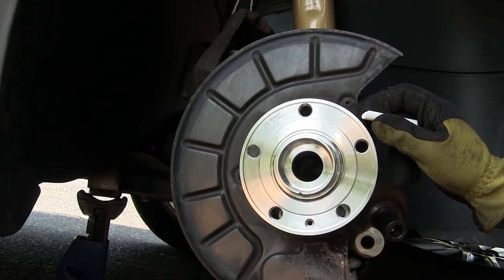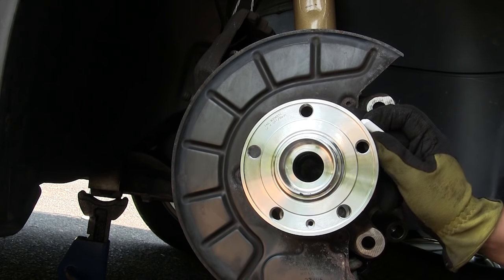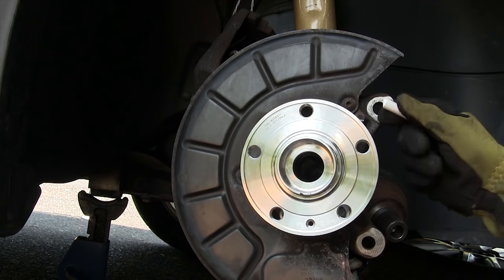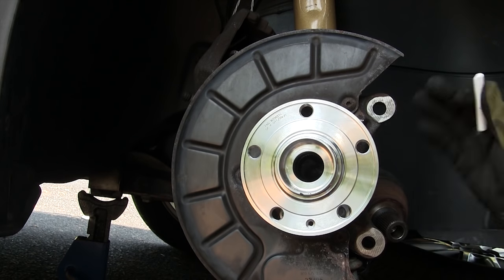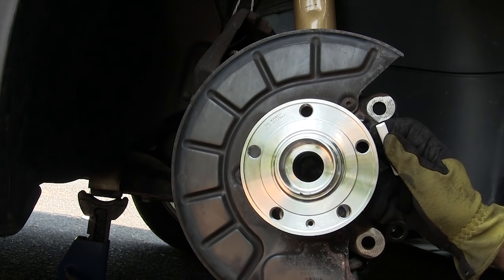Many of these bolts, including the wheel bearing bolts, have a torque spec that includes plus 90 degrees or plus 180 degrees. Make sure to refer to the manual or the website linked in the video description for the torque specs. Use a piece of chalk, paint, or a torque angle wrench to track how far you've turned these bolts.